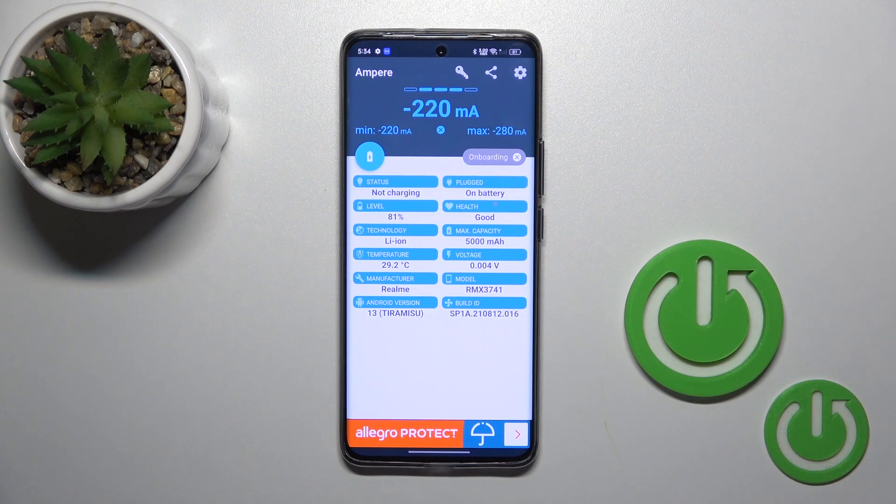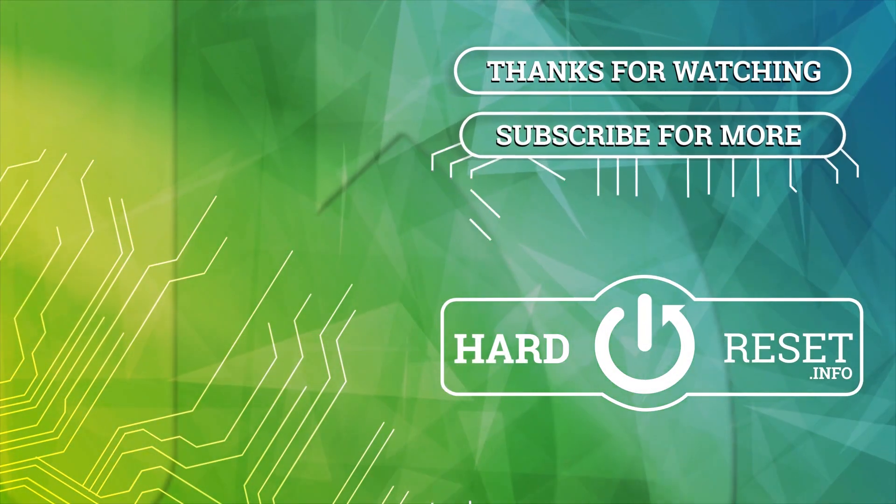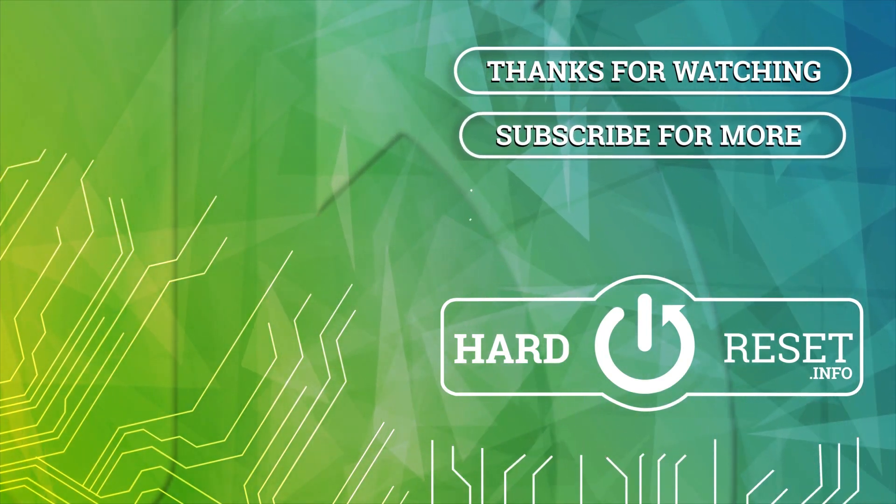So that's it. Thank you for watching, and if you find this video helpful, leave a thumbs up and subscribe. Thank you.